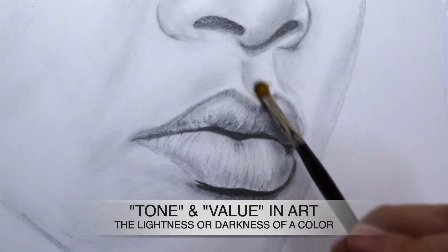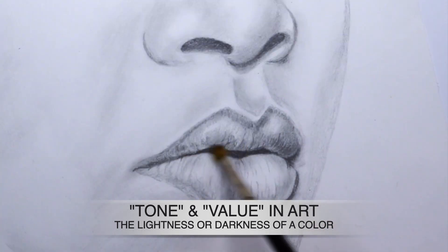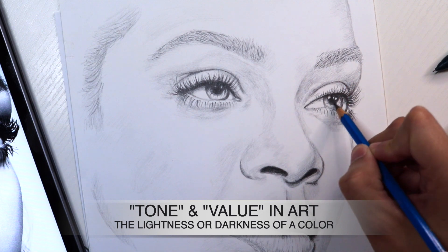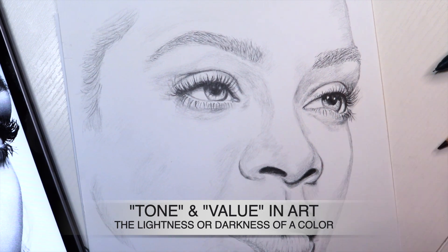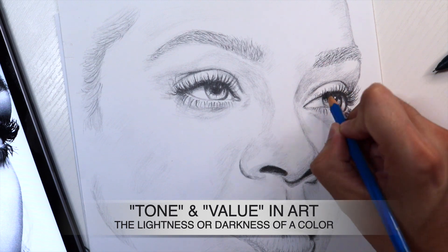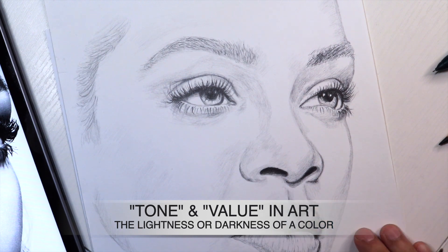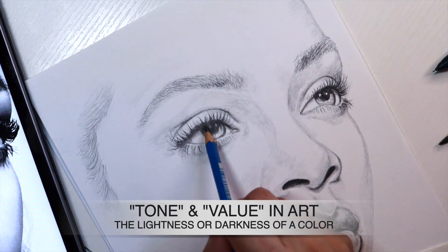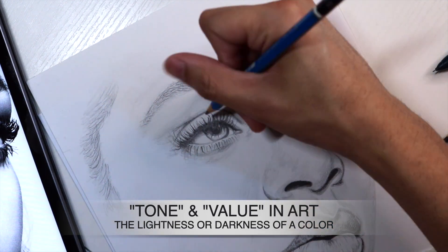In this step, we're going to continue adding darker graphite — in this case, I added a 7B — and this really intensified the irises, the eyelashes and eyebrows, and also any dark contact shadows that we can see. For example, the nostrils and also the middle of the lips as well. This is going to really help push that contrast we want between light, medium, and dark.